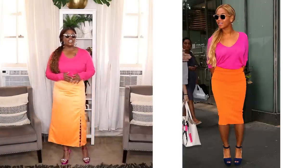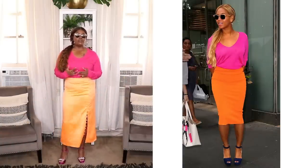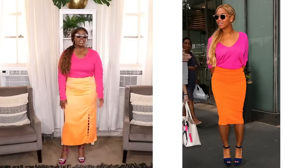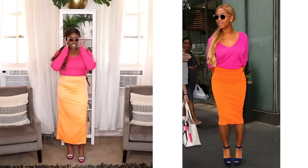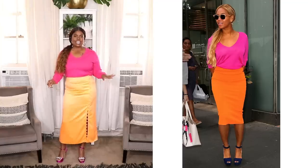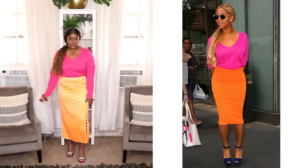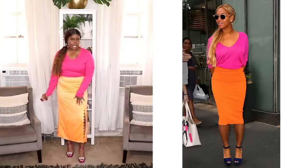Alrighty, here is my next look. In this particular look, Beyoncé is wearing a really cute color blocked outfit — a hot pink long sleeve V-neck top and a bright orange skirt. She has on these beautiful purple platform heels on her feet and some shades in the photo. I'll go ahead and remove mine now. I recreated this look using pieces I've had forever — this long sleeve shirt is from Amazon, just a t-shirt, nothing spectacular.